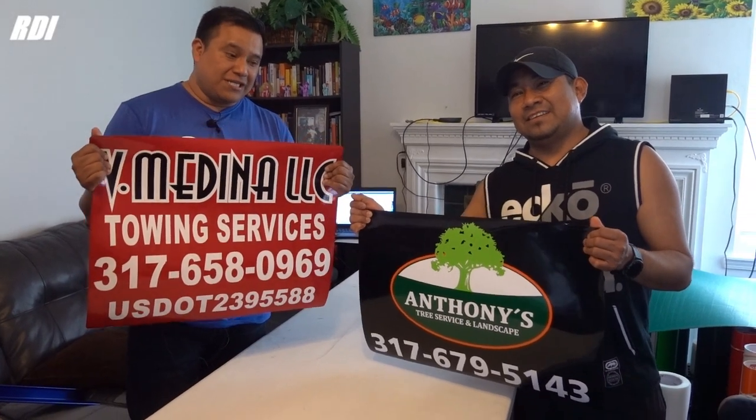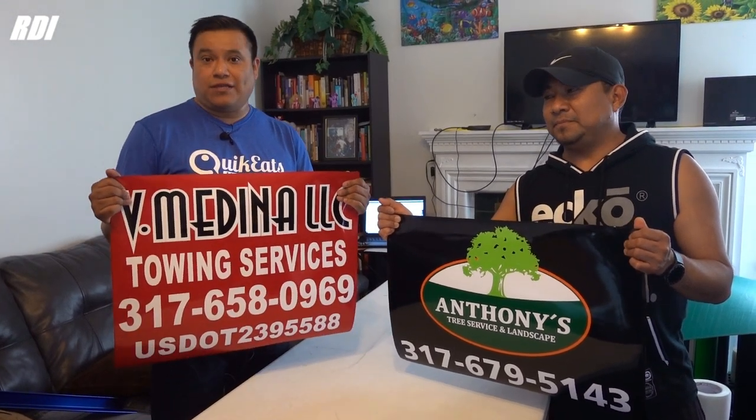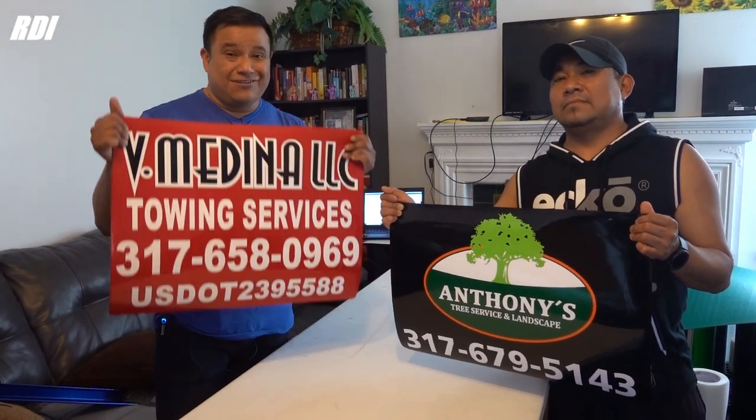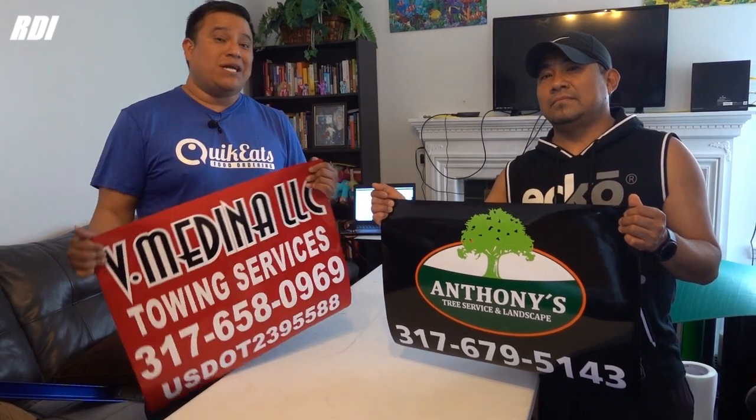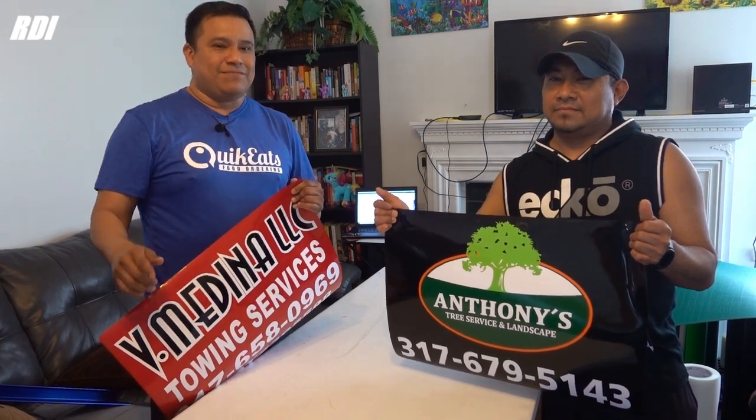This is how they look after you apply all the vinyl on top. I know it's a little bit of work, but it's worth it. You should definitely consider selling these items because they sell a lot. Thank you so much — don't forget to give us a like, subscribe, and see you guys in the next video!